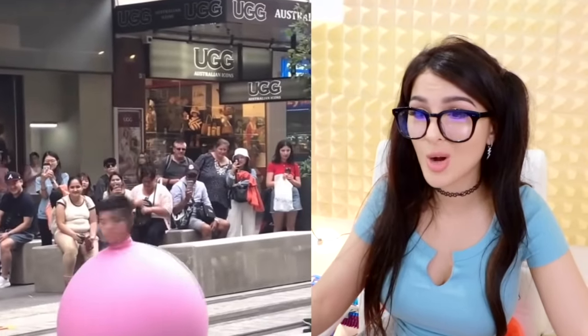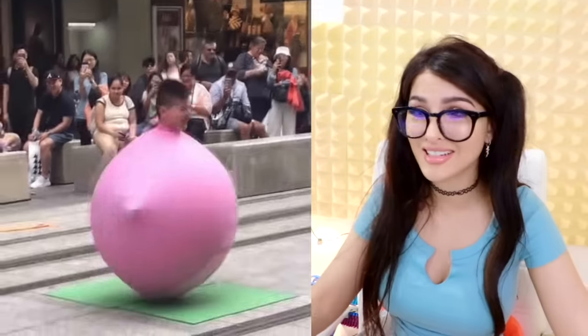You want to be Kirby so bad. Oh my god, it's literally Kirby in real life. Wow, so bouncy. Get you a dude who will bounce into your DMs like that.